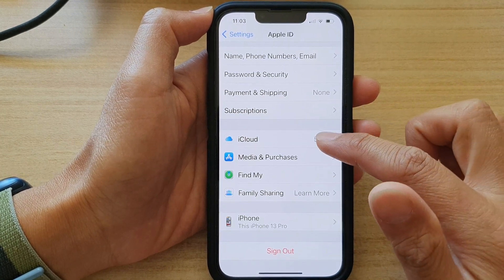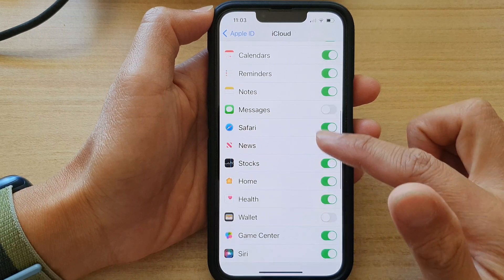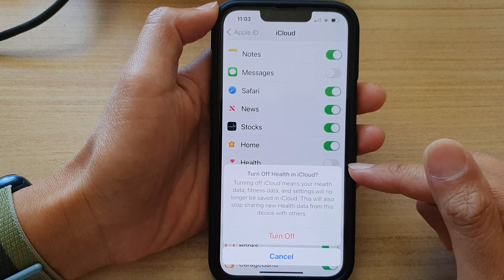In here, tap on iCloud. Next, go down and tap on Health. Then tap on the toggle button to turn off syncing or turn it on.